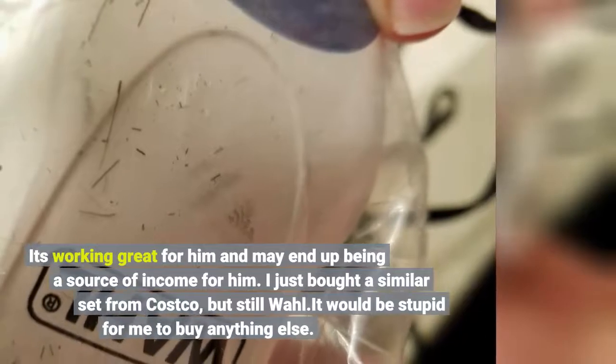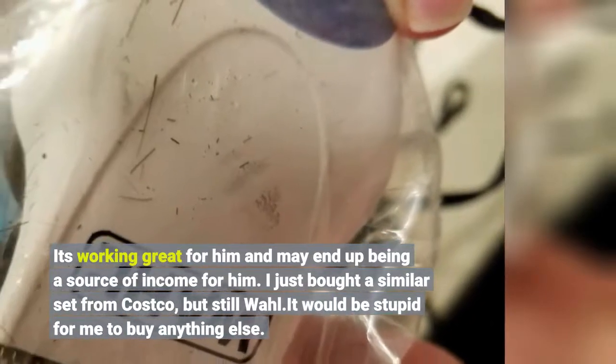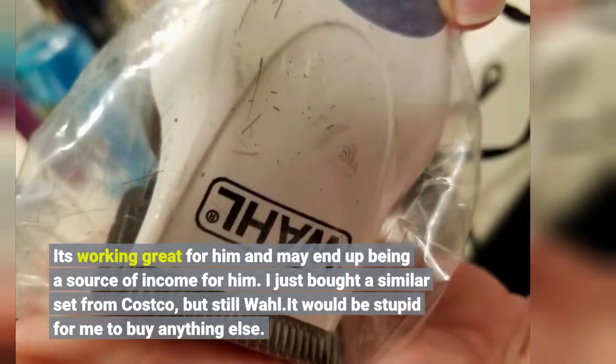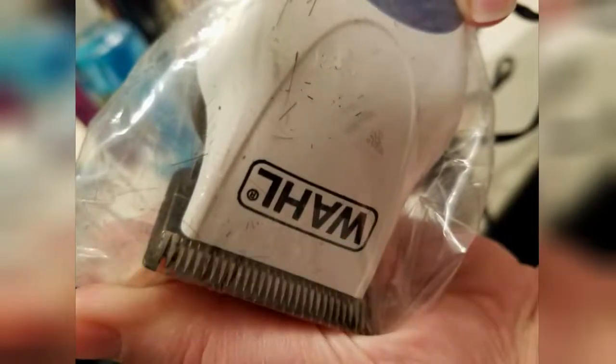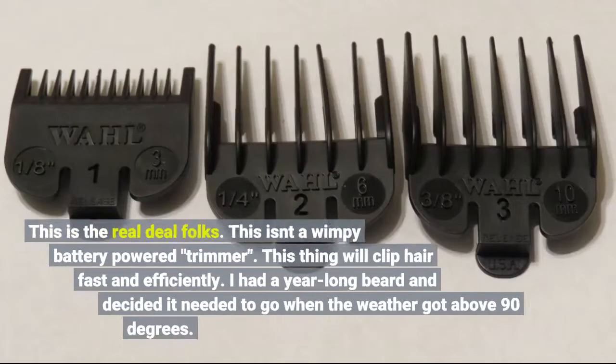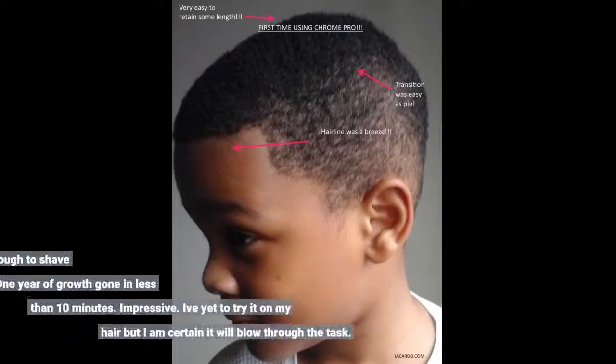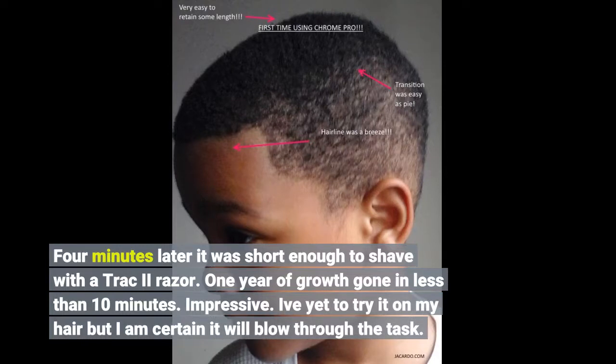It's working great for him and may end up being a source of income. I just bought a similar set from Costco, but still Wahl — it would be stupid for me to buy anything else. This is the real deal folks. This isn't a wimpy battery-powered trimmer. This thing will clip hair fast and efficiently. I had a year-long beard and decided it needed to go when the weather got above 90 degrees. Four minutes later it was short enough to shave with a track 2 razor — one year of growth gone in less than 10 minutes. Impressive. I've yet to try it on my hair but I am certain it will blow through the task.